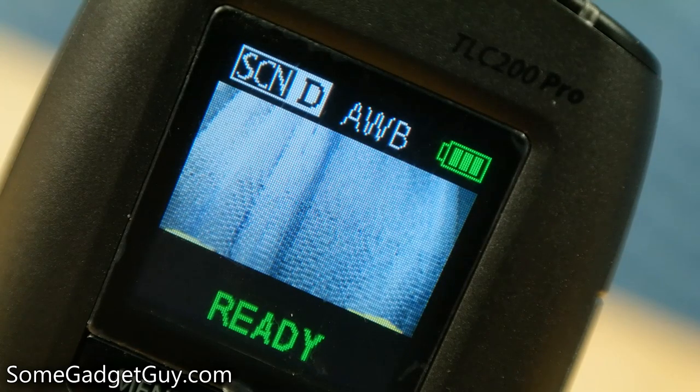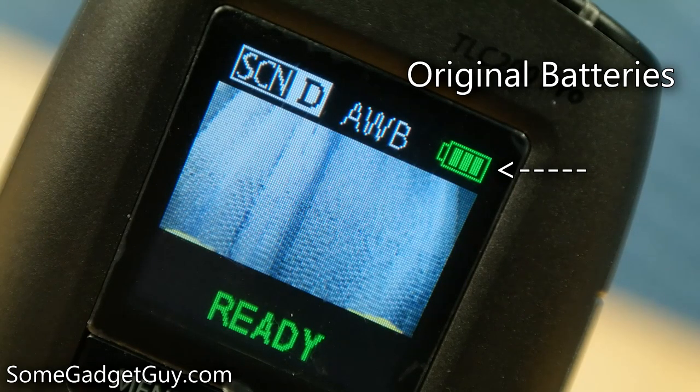I had the TLC for over a month and ran it through a total of about two weeks of shooting time, and I'm still showing full bars on battery life.